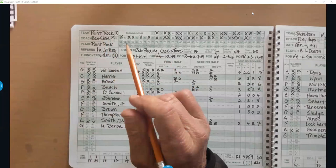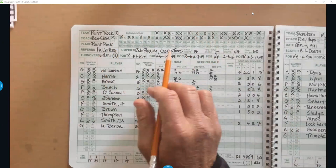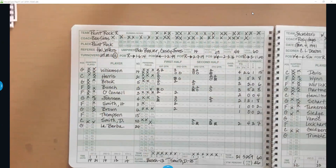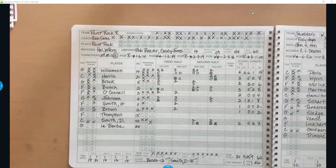Other things filled out up top include the home team, visiting team, coach, and place — the school you're at. The refs fill in their own names. I don't track turnovers; a coach or assistant does that. For possession, I keep track from the tip-off who gets the tip, and then every jump ball the possession switches, as does at every quarter. You want to always record whose next possession it is.